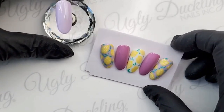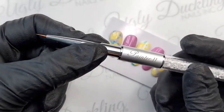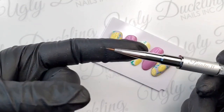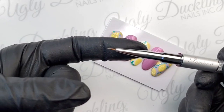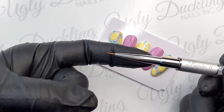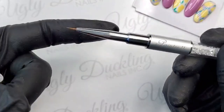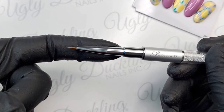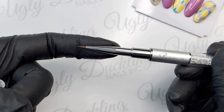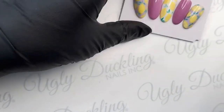Today we're going to be doing a fun nail art design using our Painter 2 brush. This is a brand new brush we are launching on July 1st, along with some products that Christicle gave you guys a sneak peek of earlier today. Her live is posted on our Ugly Duckling Facebook page if you want to hop on there after we create this fun lemon set today.